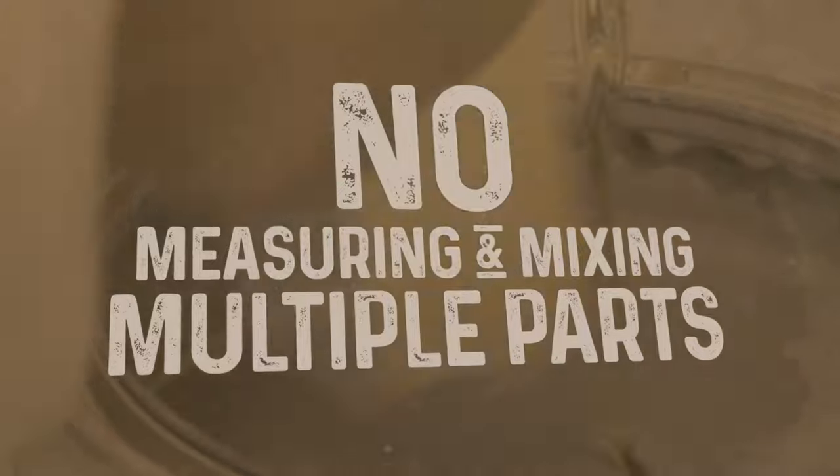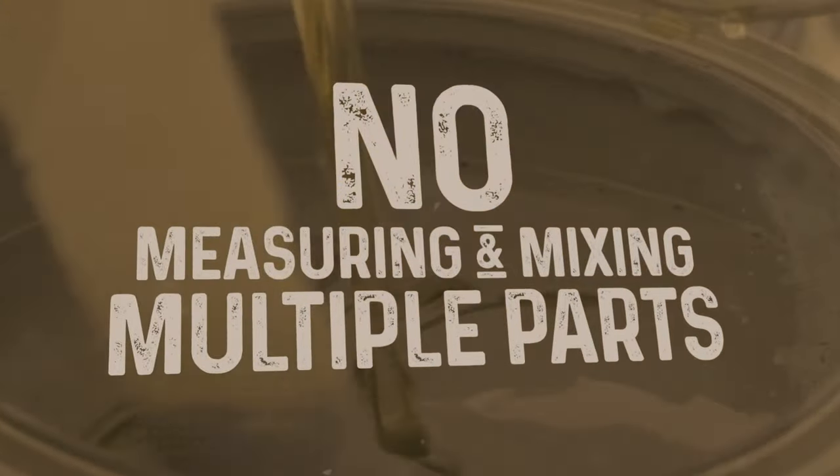Because Woolsey topside paint is a one-part product, you do not need to sacrifice time measuring and mixing various components to get amazing looking results. Woolsey topside paint brushes on with ease and is incredibly forgiving, producing a gorgeous finish with minimal effort.